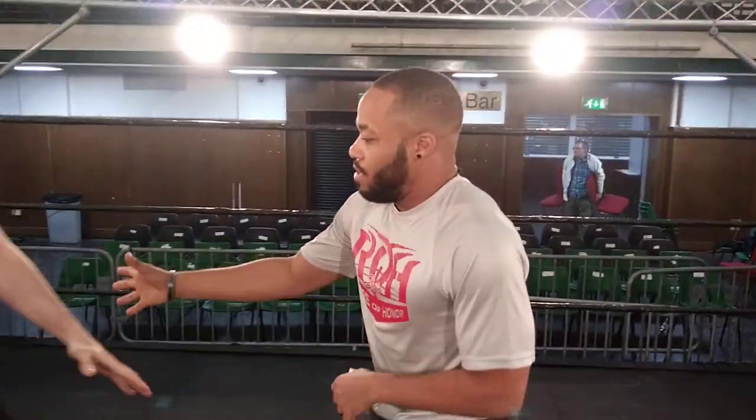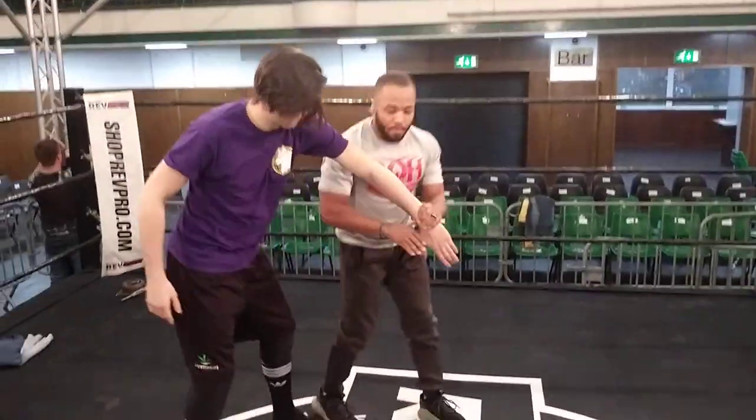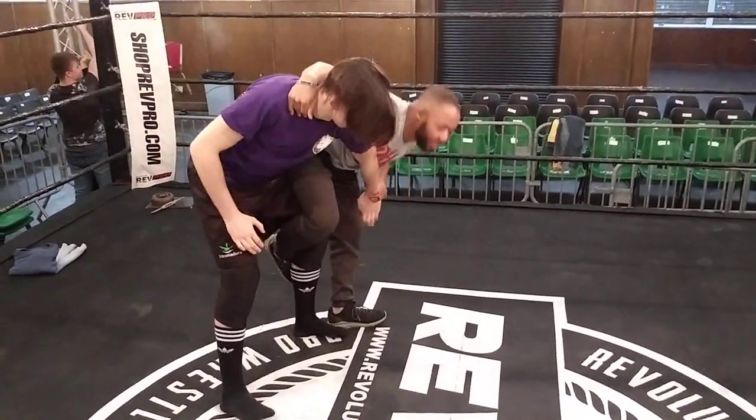Today we're going to show you the mousetrap. I learned this from Mike Quackenbush. So you're going to start with the wrist lock. You're going to come in with your right foot like the Russian leg sweep would. This is going to bring us both to our knees.